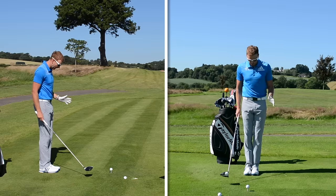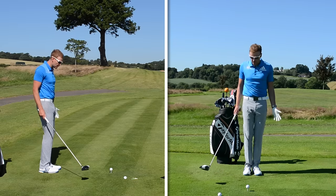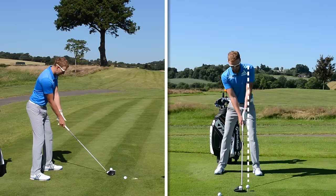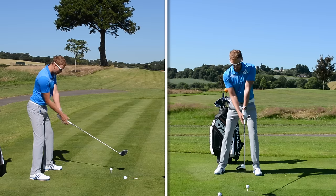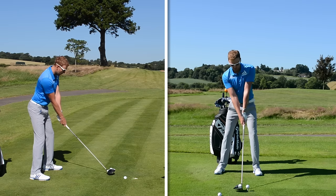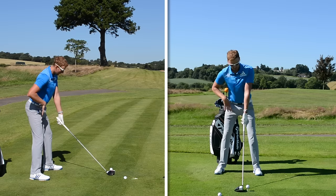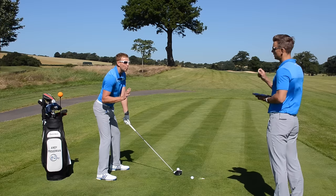First thing: move the ball position back. Then flare the left foot and move the right foot back — now the ball is on the inside of the heel, which to Rob will feel like it's in the middle of his stance. As soon as I put my hands and arms on the club, my shoulder alignment is a lot more parallel to my feet line — that's going to square the shoulder line up. Then just tuck in and bend from the hips a little bit more — tip from the pelvis to create better posture.